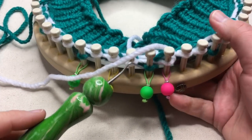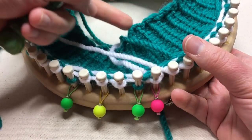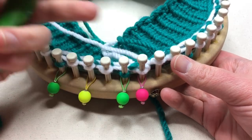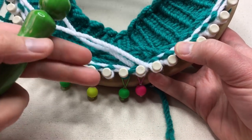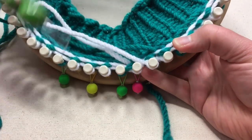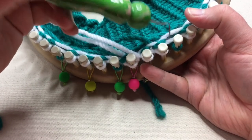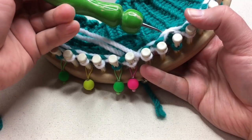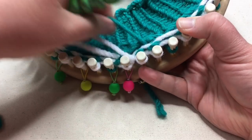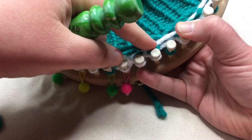These four rounds form the slip stitch tweed pattern, and you're gonna continue in your work until from the brim up to where you stop is eight inches for the women's, or eight and a half to nine inches for the men's. Before you move on, I want you to see these floats in the back and to tell which round you're on. If you see two strands held in the back with one color, then you need to move on to the next color at the beginning of your round.